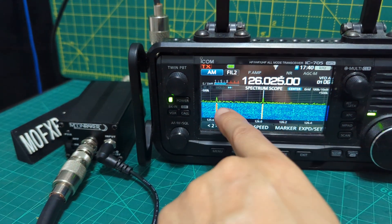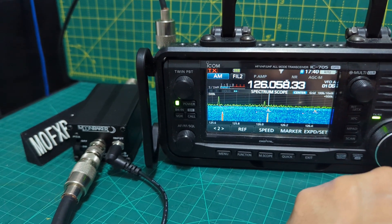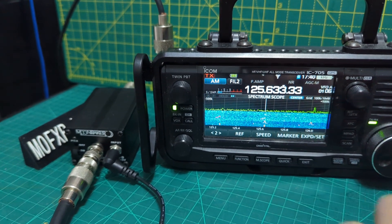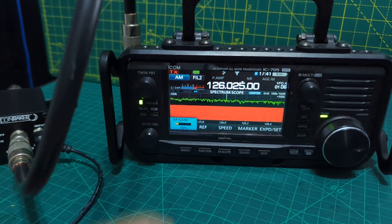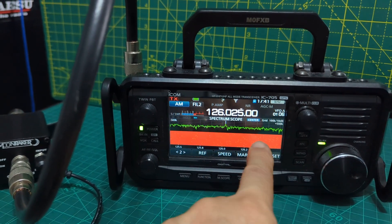We're getting other signals here — look. Now let's switch. Okay, so we've switched. Even though everything is being amplified, as you can see here with the scope.